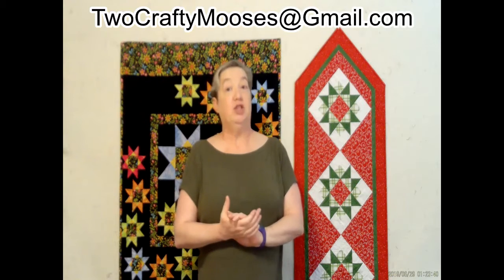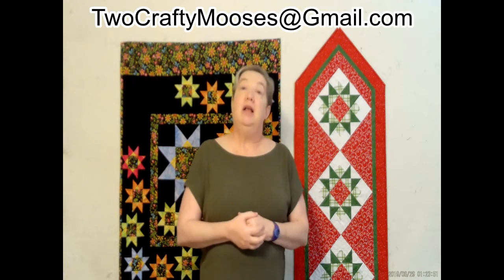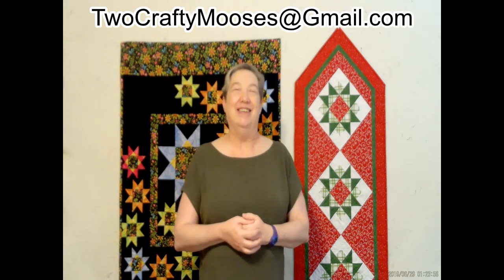We expect to be starting classes shortly, so you should see an email address — CraftyMooses at gmail.com — on your screen. Please email us to sign up for our newsletter and to find out when classes are coming. Thank you, have a great day.